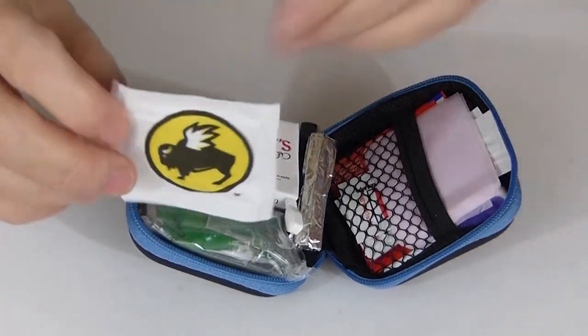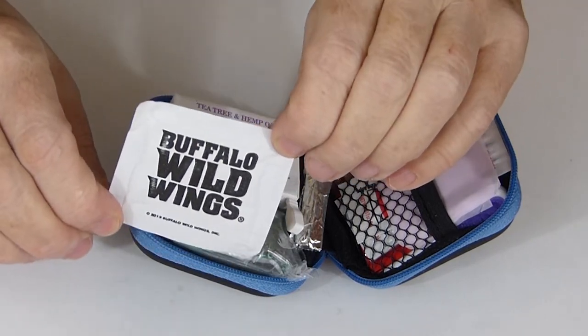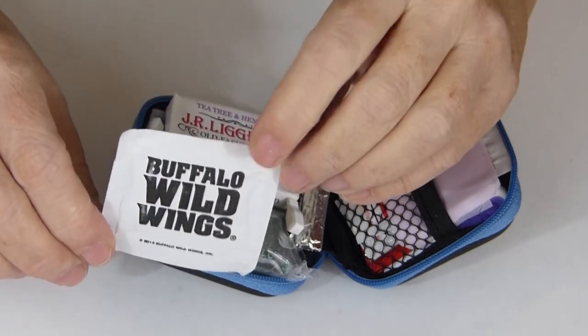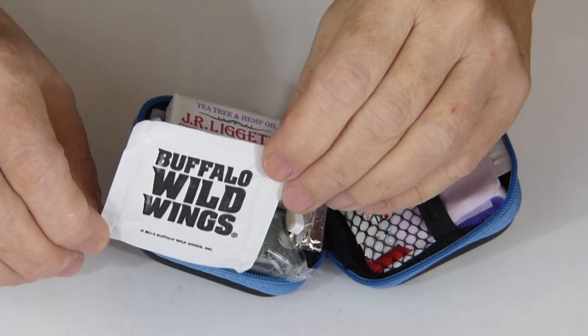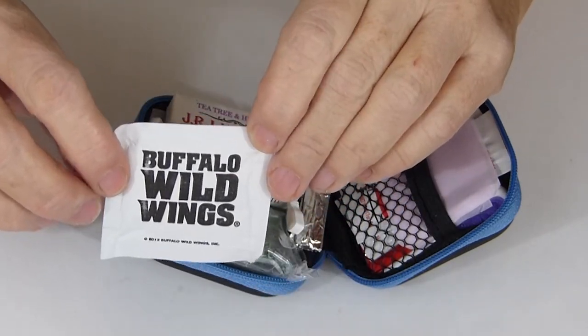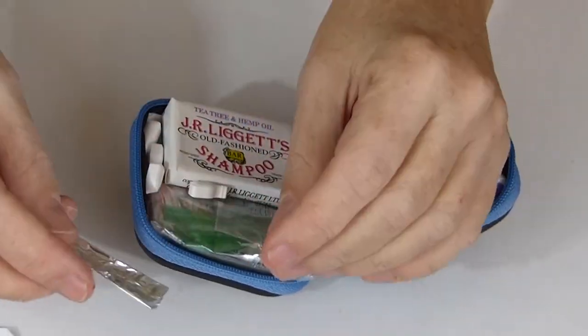And now we have the familiar Buffalo Wild Wings free wet wipe that you get if you eat there — actually I've never eaten there, just people did at work and put these in a drawer so I took them home — but this can give you a little mini cleanup if needed.